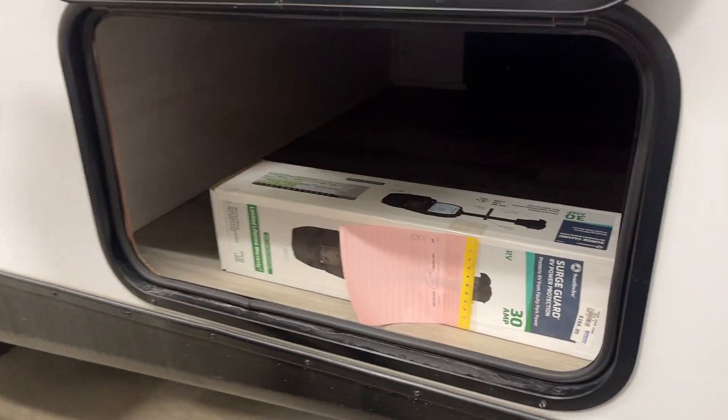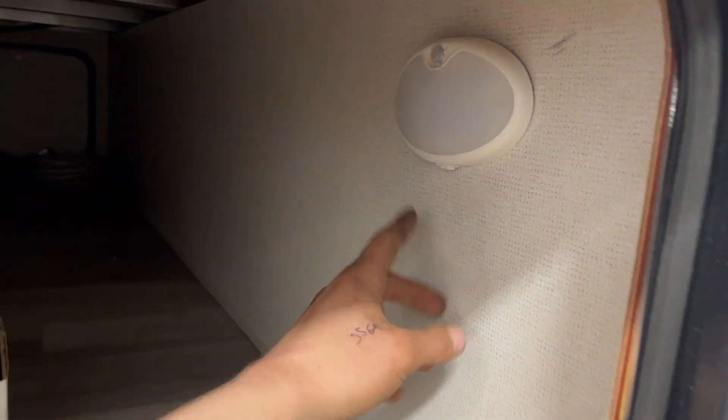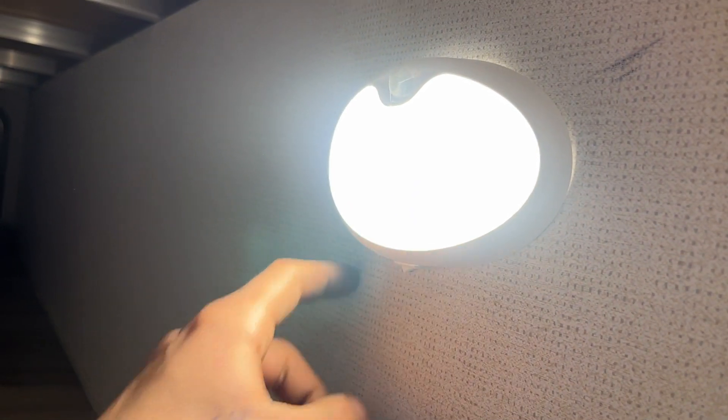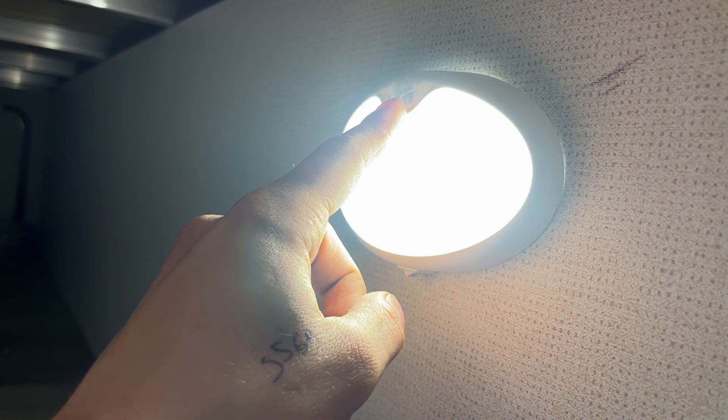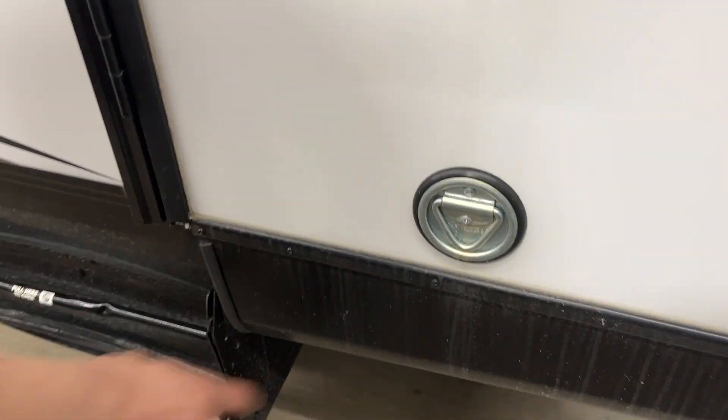The other end of your storage compartment here. Inside, you'll find the surge guard that the customers opted to go with. Right up on the wall is a motion-sensing light — the switch underneath has a one and a two on it. Two is dual-function, meaning it uses the motion sensor; one is single-function, so just on is on. We'll get a better look at those lights throughout the unit once we get inside.